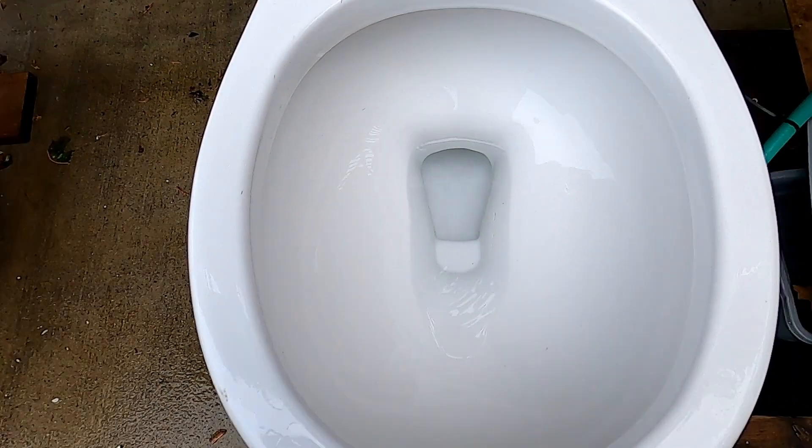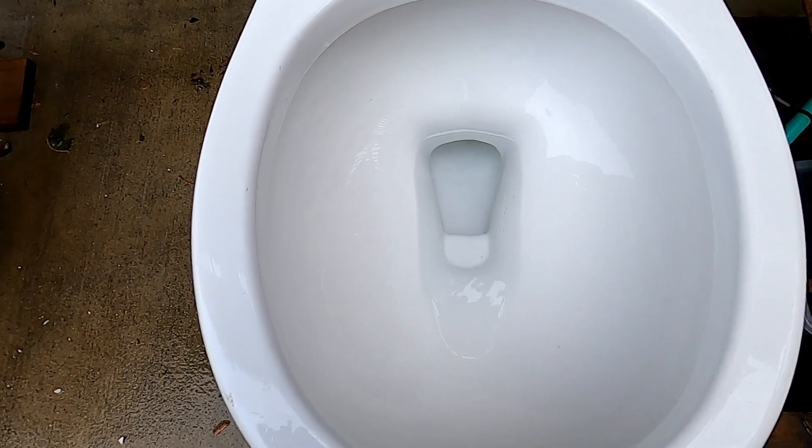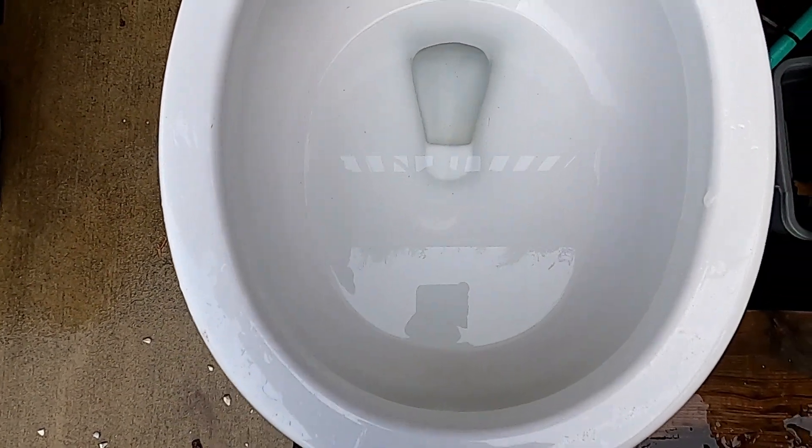It's a cool flush. Let's see how it does on a clogged siphon jet. The siphon jet is blocked — let's see how it flushes right now.